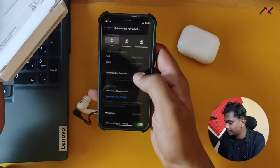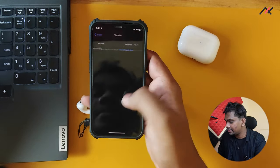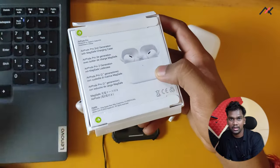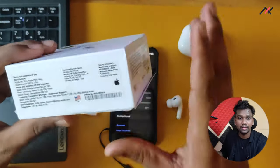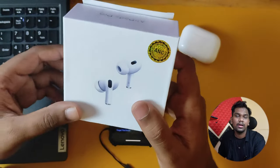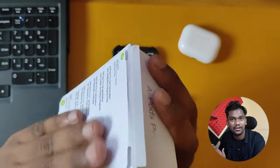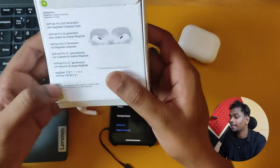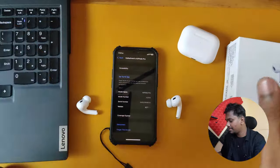Sometimes you can't even trust the serial number — they use genuine AirPods Pro serial numbers on these. One shows warranty expired, but another AirPods copy I had was showing 8 to 9 months of warranty remaining because they constantly update the serial numbers. So check all those things and try to buy from authorized sellers if you want an original. Google how the font and back side should look.